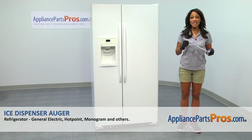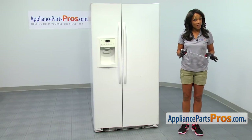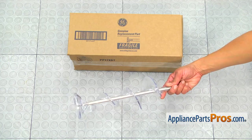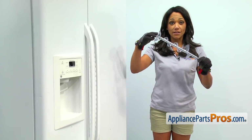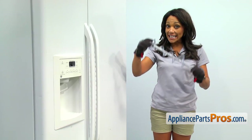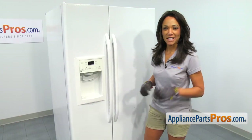I'm going to show you how to change your ice dispenser auger for your GE refrigerator. It's a quick repair, should only take a few minutes. If you already have the part, great. If not, you can click the link below or go to AppliancePartsPros.com. When you open the package, you'll get your ice dispenser auger. The ice dispenser auger rotates to pull the ice out of the bin so you can get it out of your refrigerator. If you're not getting ice or if it's not making ice, you might need to change your auger. Let's get started.